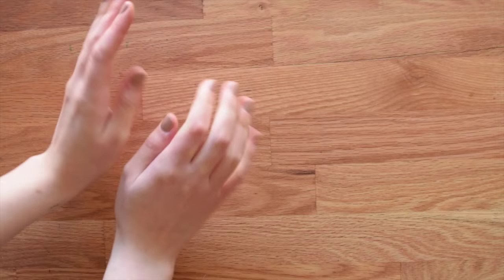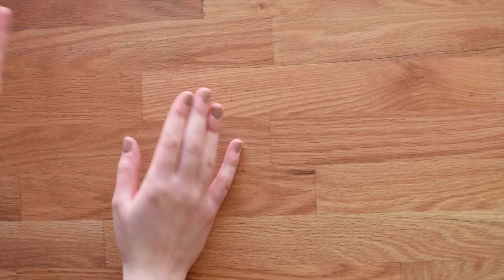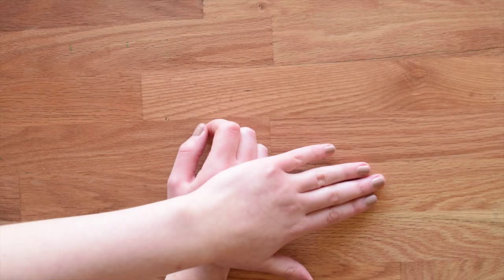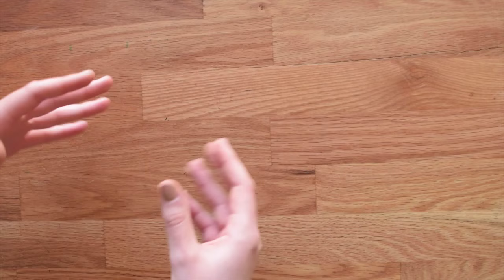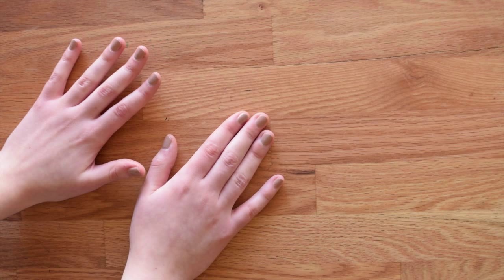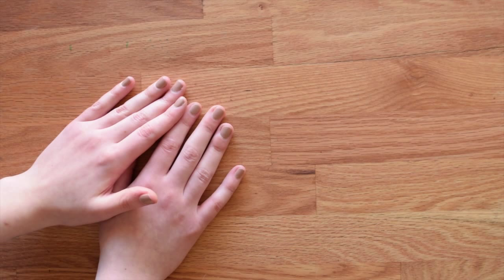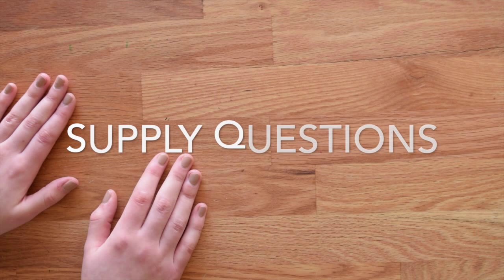Hi guys, this is Meredith from the Witty Gritty Paper Co. Today I'm going to answer all of your watercolor questions that you left on my leaf giveaway video. Since there were a lot of them, some were repeat questions — if I don't mention your name out loud, check the corner of the video for your username. I've divided this video into three categories: supply questions, paint theory, and troubleshooting. Let's dive right in.